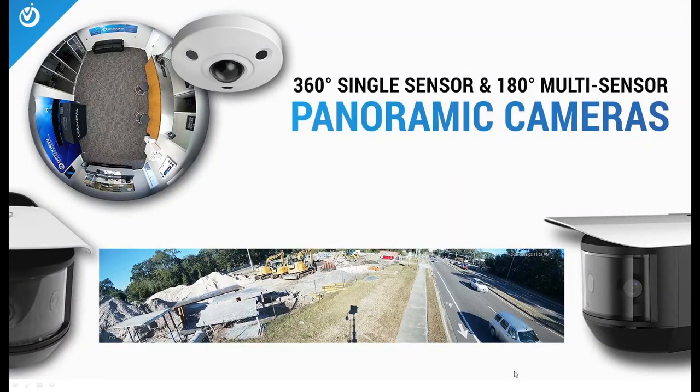Today we are covering the 360-degree single sensor and 180-degree multi-sensor panoramic cameras. To the upper left of your screen we have the 360-degree or pancake dome camera, and to the bottom we have the 180-degree multi-sensor panoramic cameras. Both cameras have HD over coax and IP versions, as well as built-in two-way audio capabilities and built-in infrared. This is also a good chance to introduce our solar deployable platform running the panoramic camera, with its 30-foot mast deployed capturing a road and construction site.